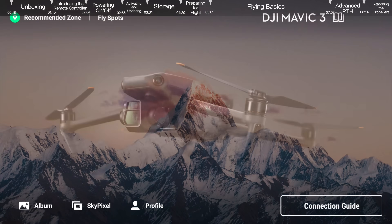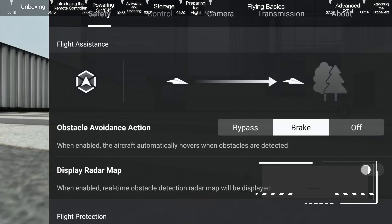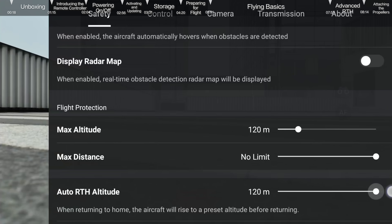Launch the DJI Fly app and it will automatically enter the live camera view. Tap Safety and set Obstacle Avoidance Action to Bypass or Brake. Set the RTH height higher than the tallest building or nearby object.